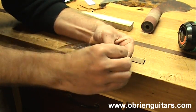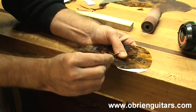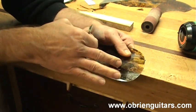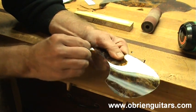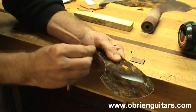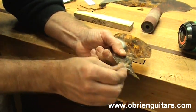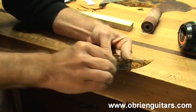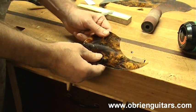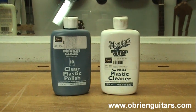Something else to be careful with is that this pickguard material scratches very easily. So if you happen to get scratches on the top of it during the manufacturing process, you just take it to your buffer and buff any of those scratches out of it. You can also get a little shinier edge on there instead of a dull edge if you do that. If you don't have a buffing machine, you could also use a clear plastic polish or cleaner to buff it by hand.